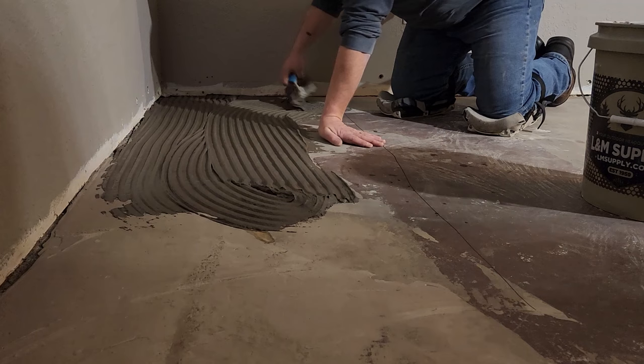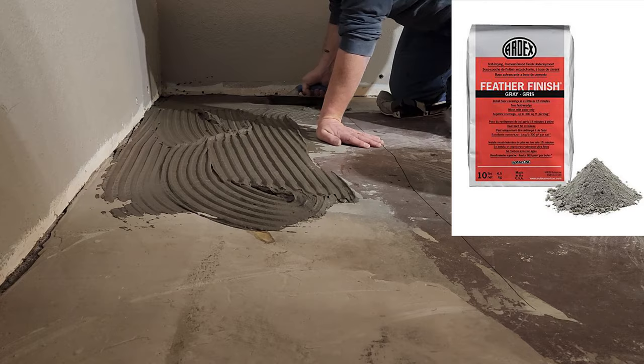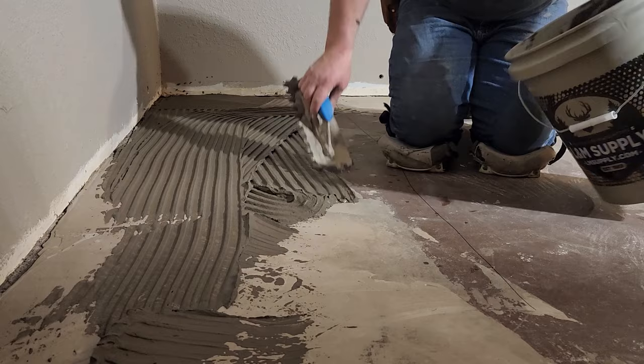This is Ardex Feather Finish that I'm using — this is the product that I only use. I'll leave a link below so you can check it out. You can get it on Amazon, and some of you who live in bigger cities will be able to go and find this at a supplier in your town.